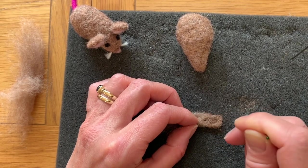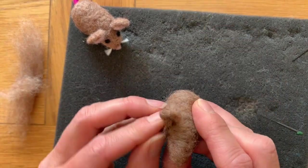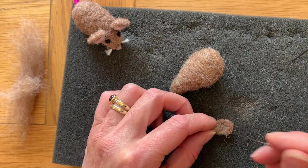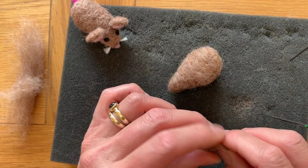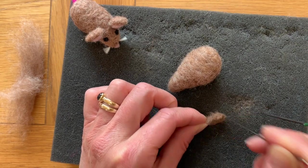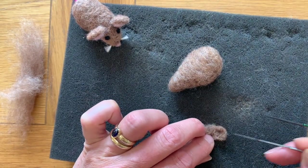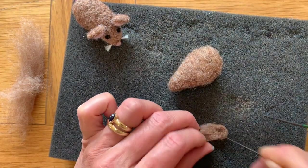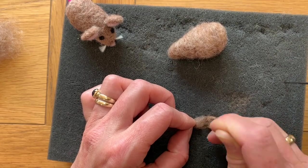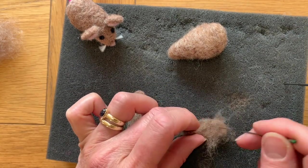Keep doing this until the fibres stop coming out the other side. Measure it against your mouse and check you're happy with the size. Tear off all the excess — it's just so you've got something to hold on to. If it's going to be too wide, hold it on its side and use your red needle and go in along the edge — see how it squishes it in. Turn it over and do it from the other side. You can also go in diagonally with the red needle around the edge to neaten it up.